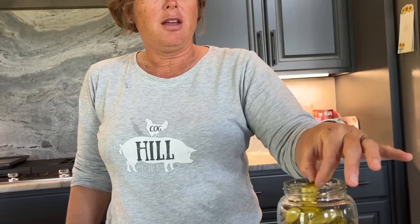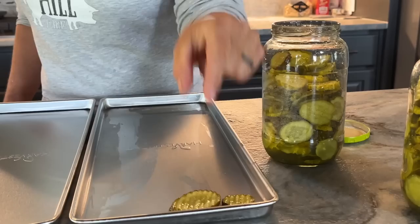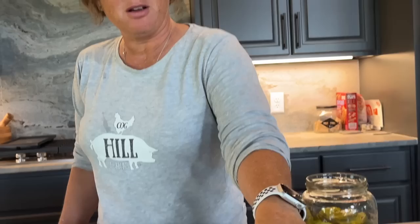What I've done here is taken the juice and drained it off the pickles, so they're not going to be sitting in liquid when I put them on my trays. I'm simply going to line them all up.